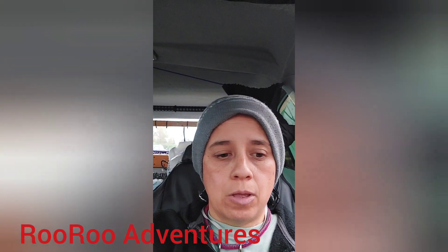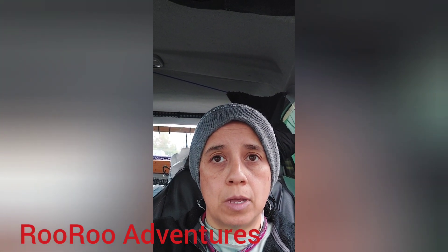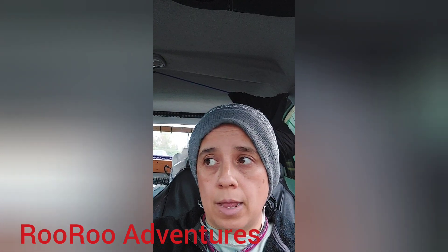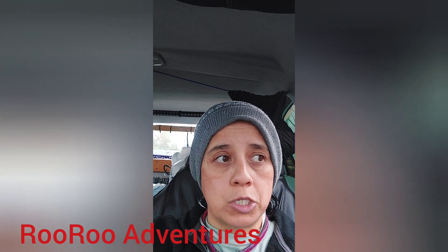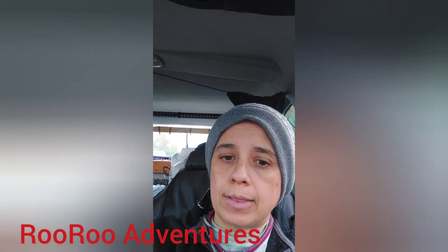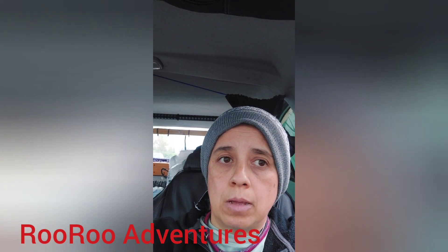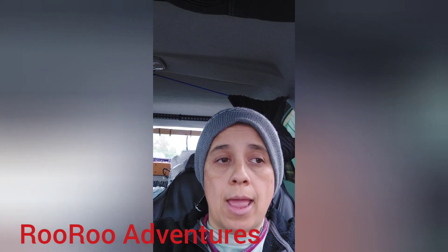I'll put the failed alternator details in the description. I didn't get the first one documented, but I do have the second and third ones. For Ford Explorer lovers looking to refurbish your alternator, O'Reilly's and Advanced Auto still carry it, so shop around.